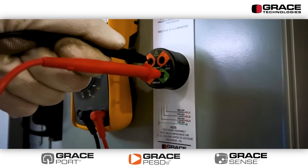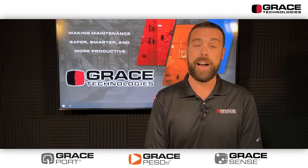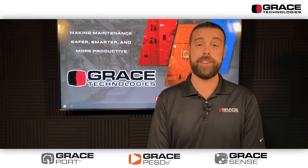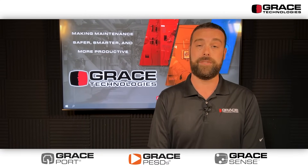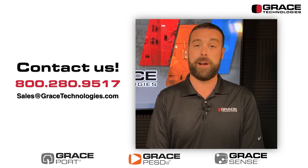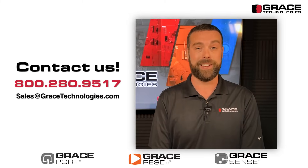The great thing about the new CheckVolt device is that it does comply with NFPA 70E standard, specifically article 120.5 for the process for establishing an electrically safe working condition. Give us a call today — I'd be happy to chat with you about your specific application and get something configured for you.